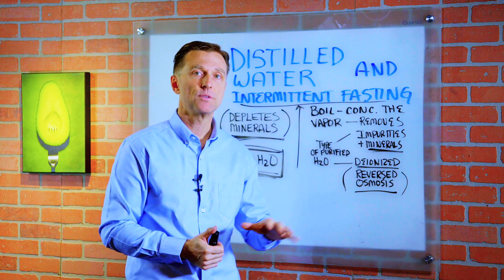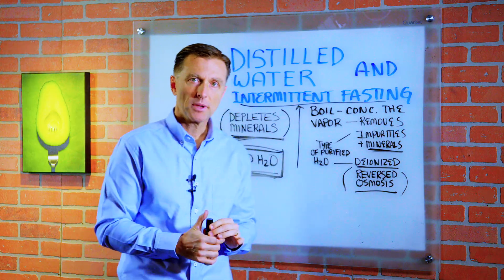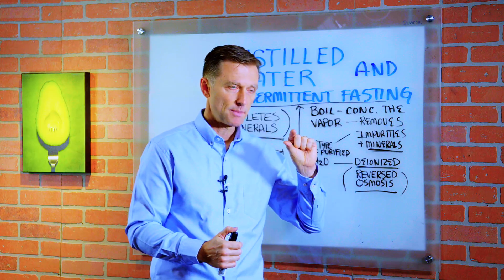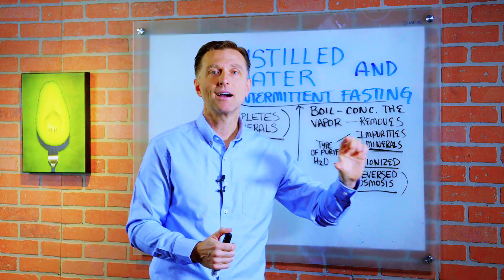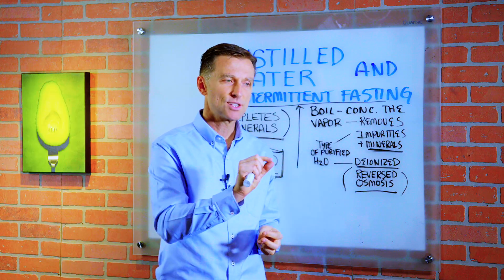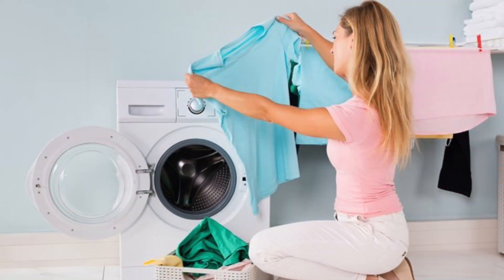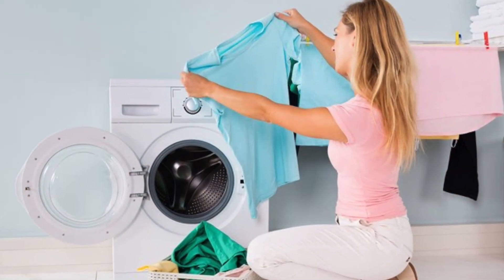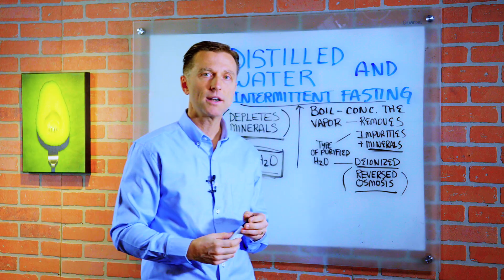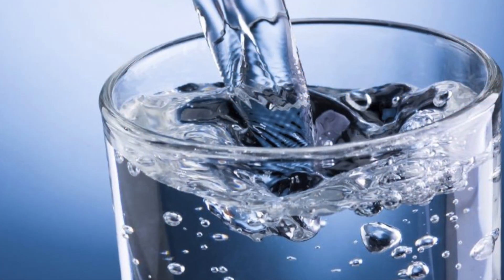As a side note, a lot of people use soft water compared to hard water. What is that? Basically, it replaces minerals like calcium and magnesium with sodium and bicarbonate. People like it because it doesn't leave soap scum or that white film on your clothing when you wash, like hard water does. But the problem is you want to drink water with these minerals because the minerals give you the electrolytes that you need.